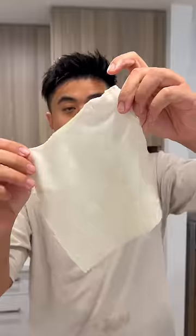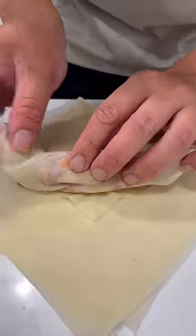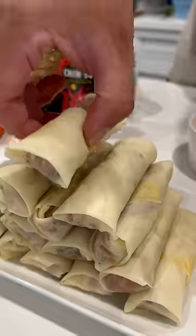Peel the spring roll pastry — there's a glossy side and a matte side. Glossy side goes down. Filling on top, you roll and tuck it in. Cover the top with egg, now you push forward. Boom.